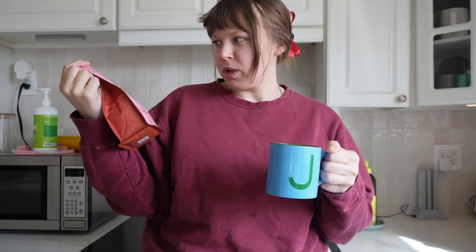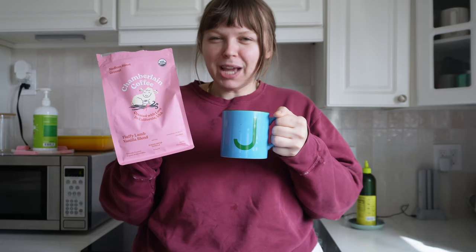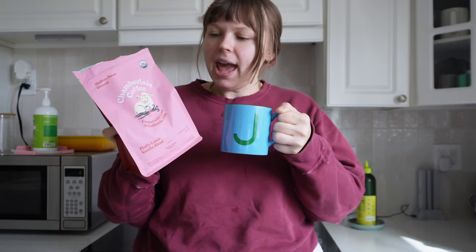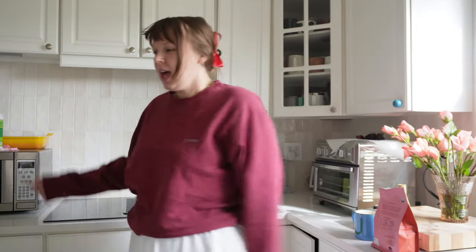I drink basic black coffee in the mornings now, but I like something with a little flavor once in a while. This is the Chamberlain Coffee medium roast Fluffy Lamb Vanilla Blend — it's not too sweet, which I like. I tried a butter pancakes flavor once and it was just too much. I like my black coffee still a little harsh, just with a hint of something. It's so cute I just leave it out on top of my coffee machine. I actually want to order a new coffee machine — I saw this colorful Bowdom one on MoMA Design Shop. I didn't order it when I had the chance, so now I'm waiting for it to come back in stock.